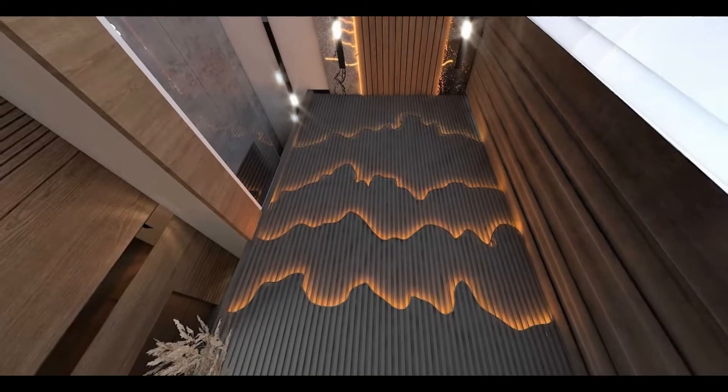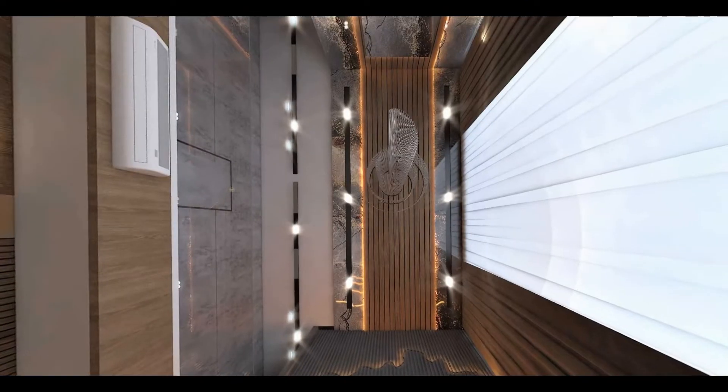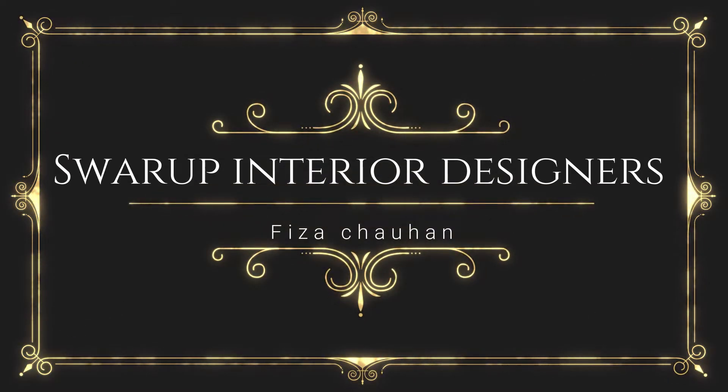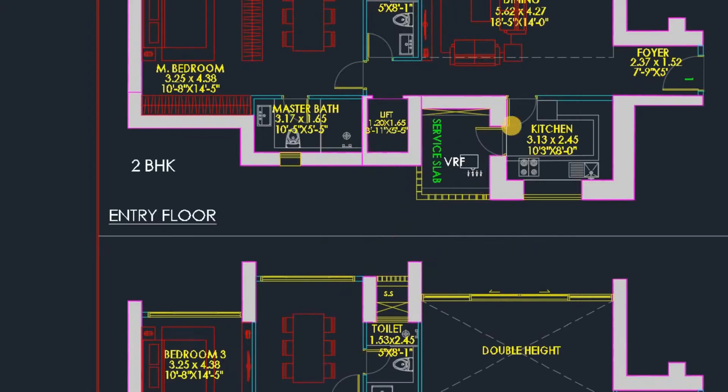Hello guys, welcome back to my channel for painter designers, this is Viza Chan here. Let's get started with a new video. Today's topic is double height living room — we are presenting a ready double height living room.